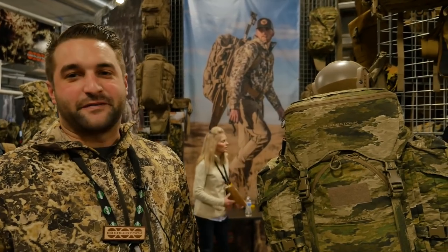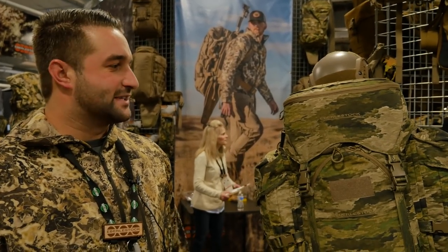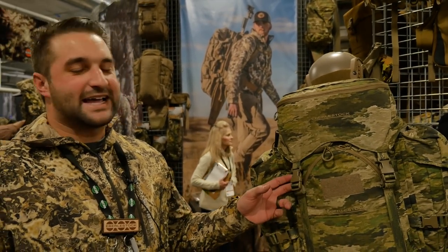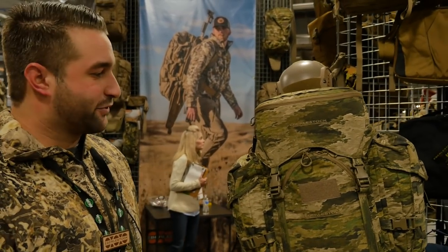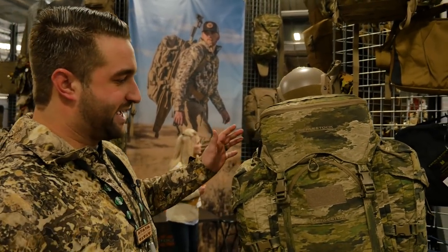This is our new F53 Tomahawk — brand new for 2019. It comes in the Atax IX camo, and if you know our half-track, the F3, it's basically a souped-up version of that.